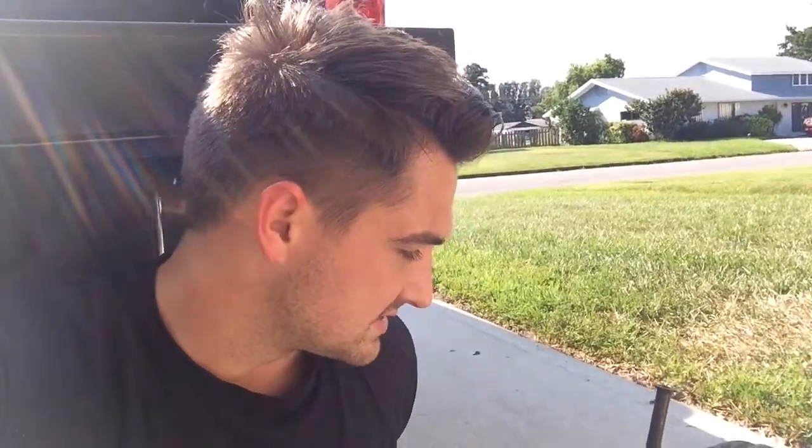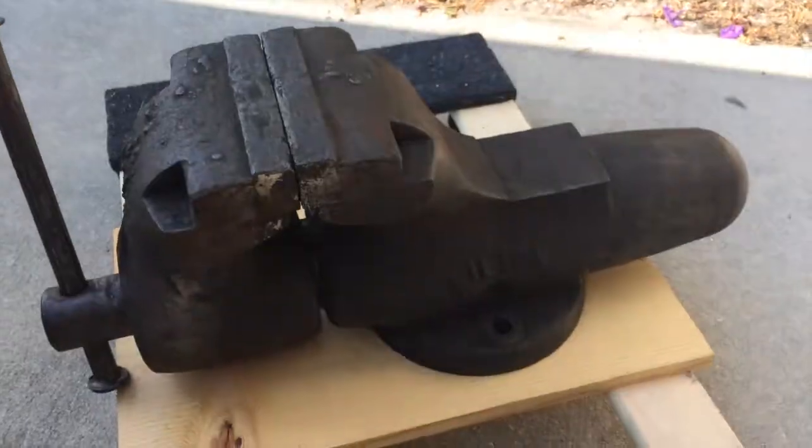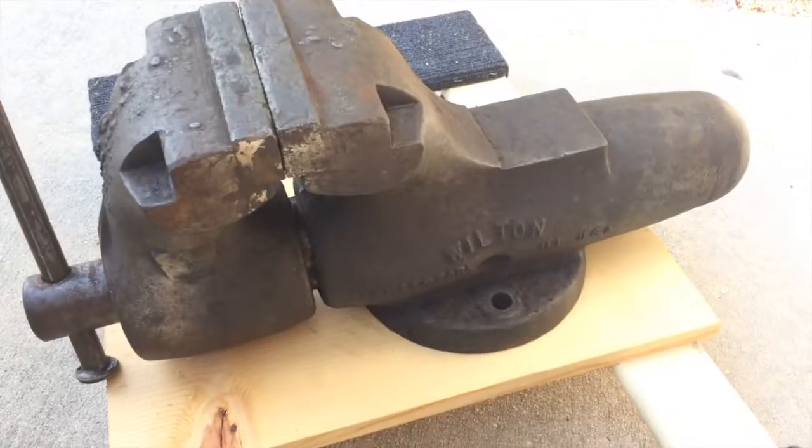I'm planning to refurbish this vise. There are all kinds of videos out there on YouTube on how to refurbish these things, take them apart, and people painting them trying to restore the factory condition. I don't know if I'm going to go that far, but I'm definitely going to clean it up and try to grind out some of the inconsistencies on this vise because it looks like it's heavily used, but it still looks to be in pretty good condition.